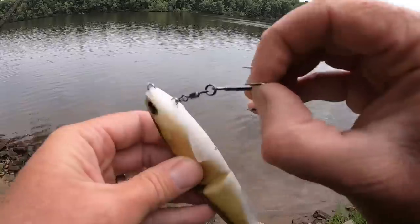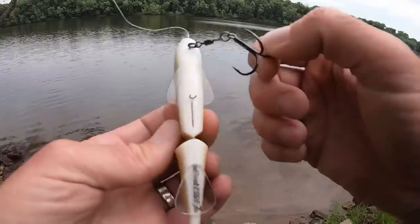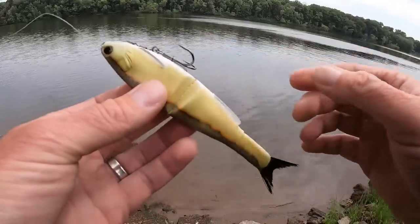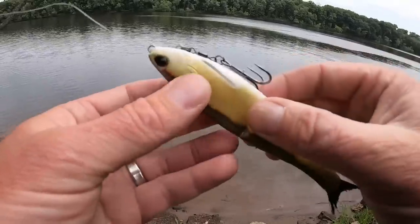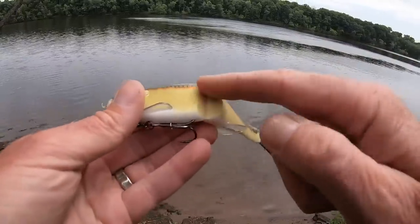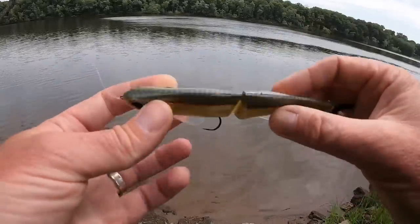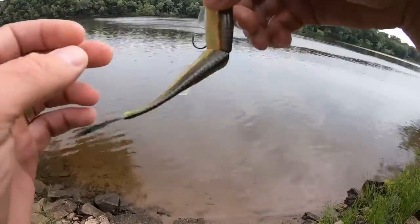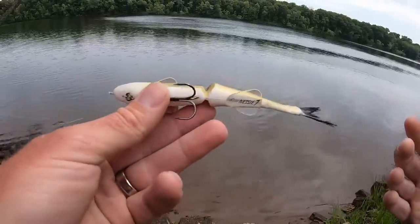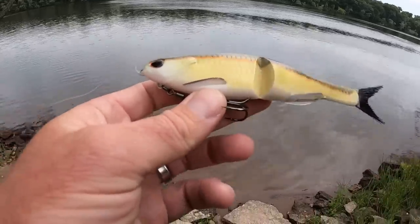They've used the same hook locking mechanism that they use on the Craw Dad, so the hook fits in this little slot and there's a little clip that does a great job holding the treble hook in position - which is where you want it from a hook-set standpoint. The fins are molded in so they're not going anywhere. And then the joint has some sort of fiber material connecting both ends, which really allows it to be very limber - you can see it swings very freely. The seven-inch size is what I'll mostly use, but the nine-inch could be a really good musky bait.